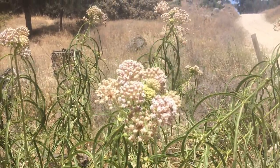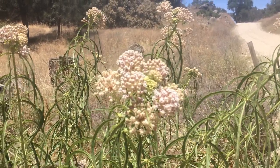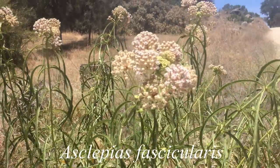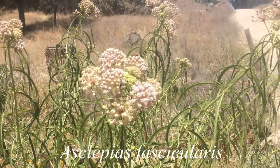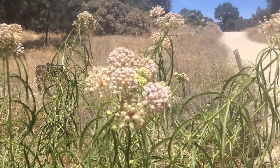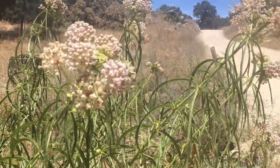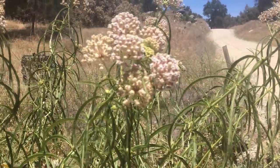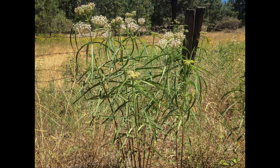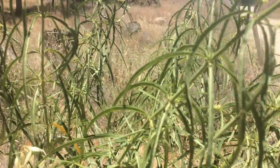Welcome to the milkweed tour of Mariposa and Madera counties. The first specimen we're looking at here is on Oak Grove Road in far southern Mariposa County. This is a narrowleaf milkweed — the scientific name is Asclepias fascicularis. You can identify it by the white clump of flowers at the top. The plant arises fairly late in the spring, and when most other plants in summer are beginning to turn brown and die off, this plant is quite green and noticeable.